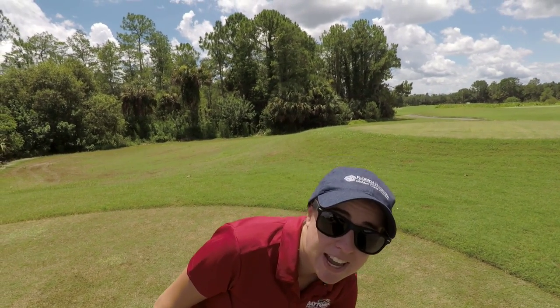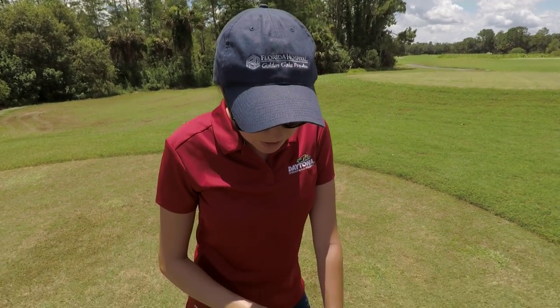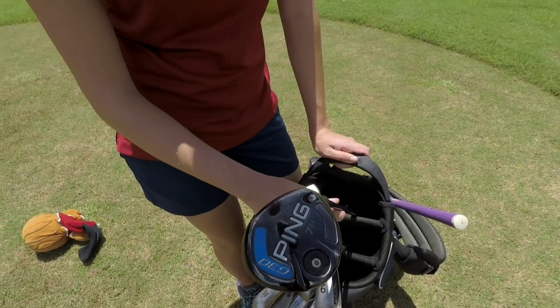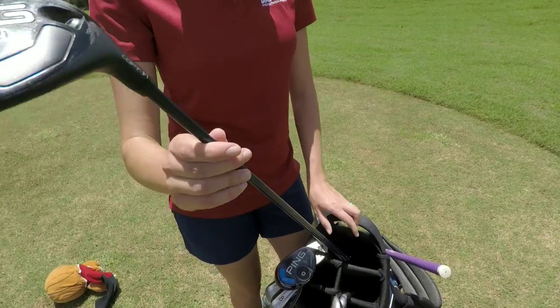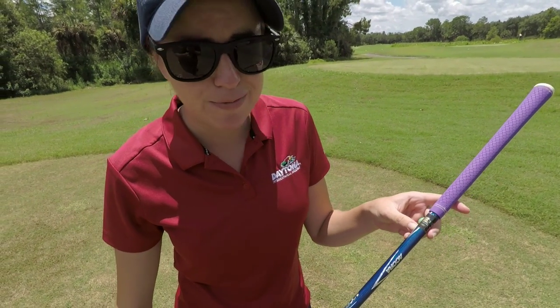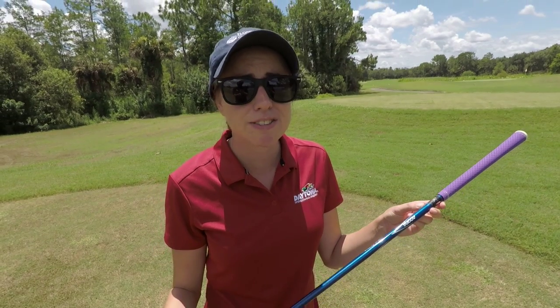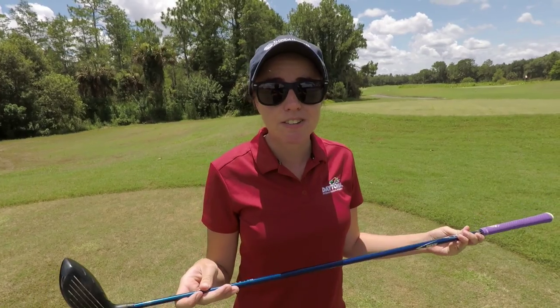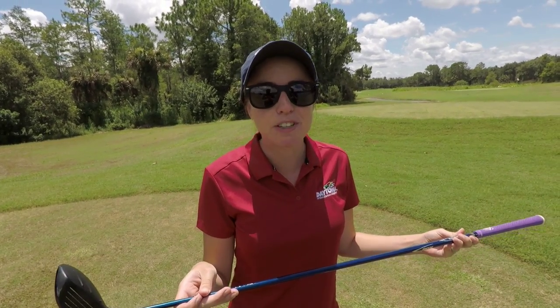The only thing my bag didn't come with was a 3-wood and a putter, which we'll get into the putter later. Next up, we have a 7-wood Ping G30 with a different shaft — Acra — that's been pured, which John said something about spine-aligned. Beats me on what that means. I hit this on a good day about 120, on a bad day probably the woods.